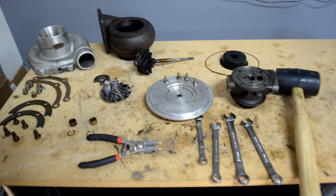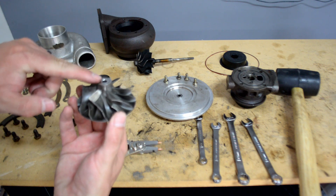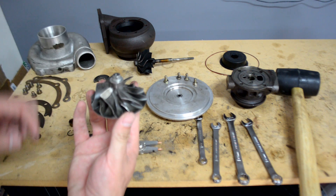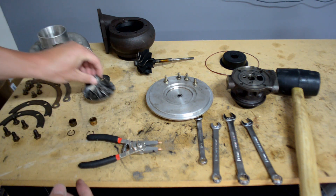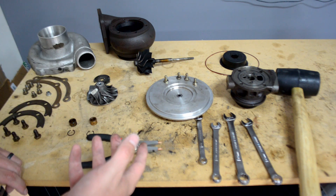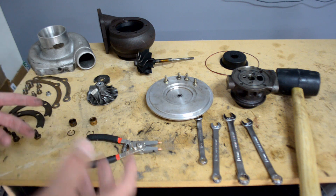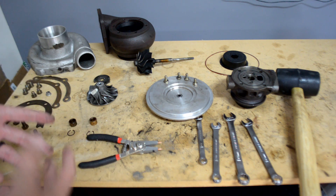Journal bearing turbos are very basic and easy to work with. One important recommendation: before removing the front nut, mark where it came off so when you tighten it back down it lines back up - these are supposed to be balanced. Make sure you put it back in the exact same spot. Any journal bearing turbo is going to be just like this - very basic and simple to work with.